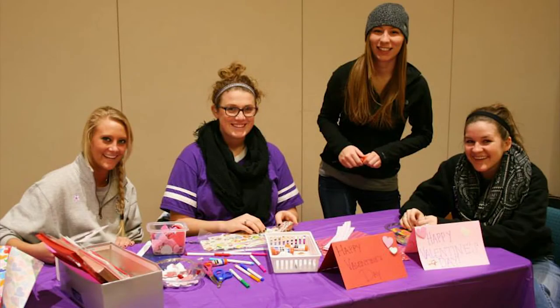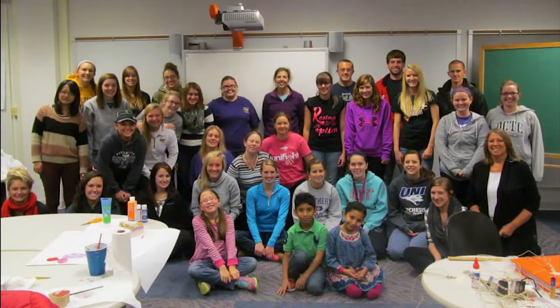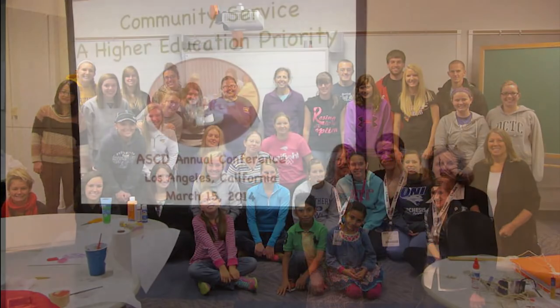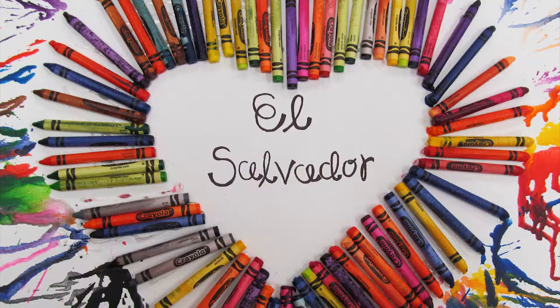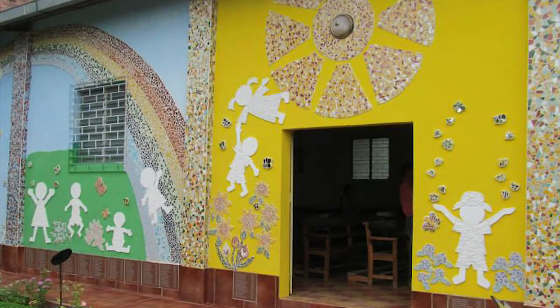If you are looking for an organization to become a part of, I would suggest Art for El Salvador. I met with Maria Howard and Emily Fioni to find out more about their organization and the projects that they are currently working on. We're from the student organization Art for El Salvador, and what we do as an organization is use art as a way to uplift impoverished communities in El Salvador.